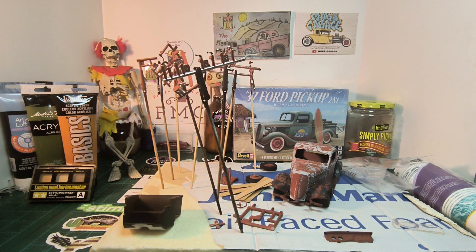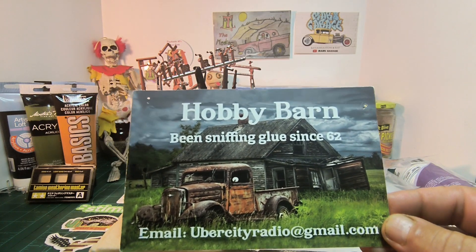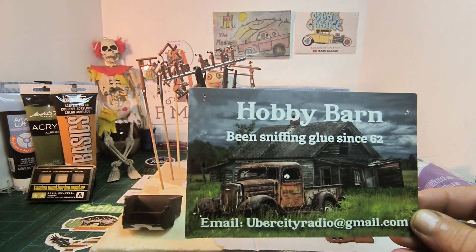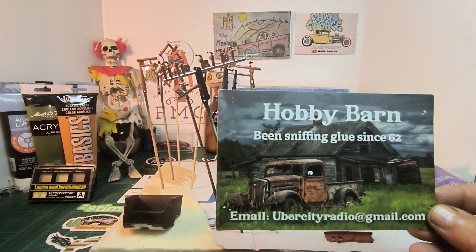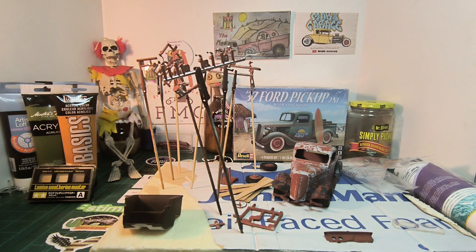So this is my second update on Marcello's Rust Bucket group build. As you guys know, I'm doing a diorama of Terry, a.k.a. Senior, and I'm trying to replicate the rust bucket on the shop card here.